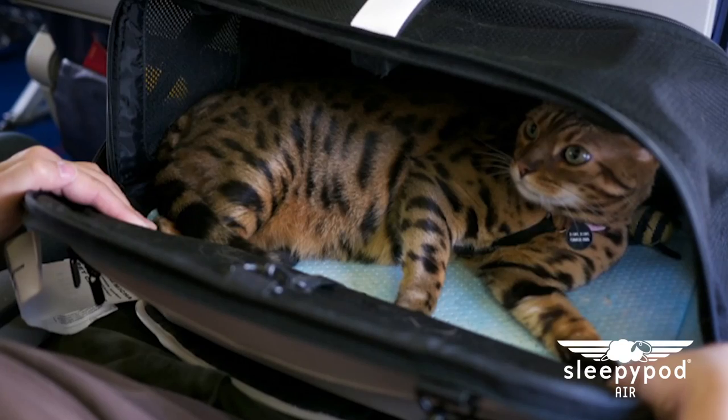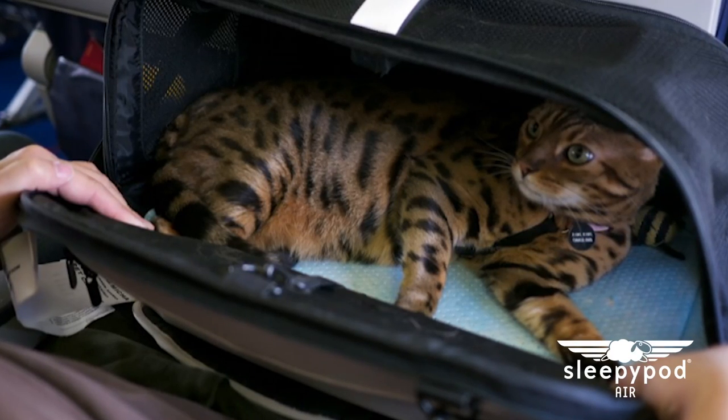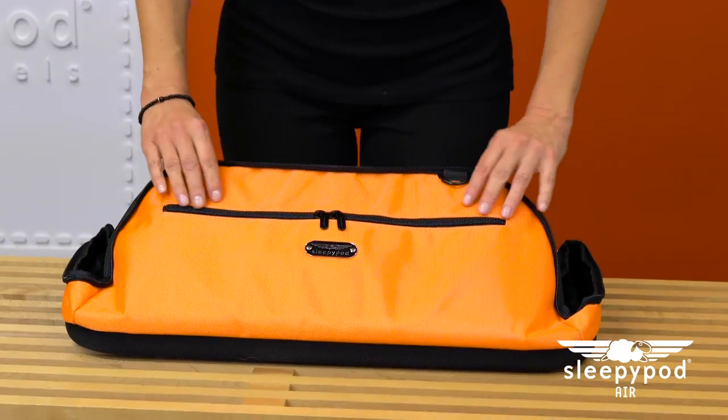Welcome to Sleepy Pod's video channel. Today we'll be demonstrating the Sleepy Pod Air pet carrier. Sleepy Pod Air provides the maximum amount of space possible for your pet to stretch out on in-cabin flights. It's the most versatile pet carrier available, so take a moment to familiarize yourself with its features. Sleepy Pod Air comes folded flat for easy storage.